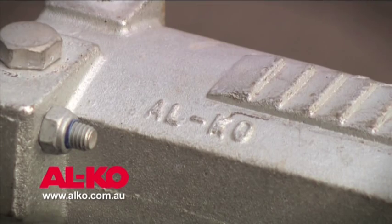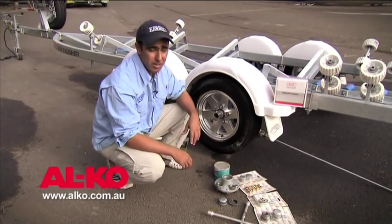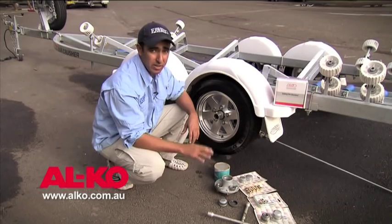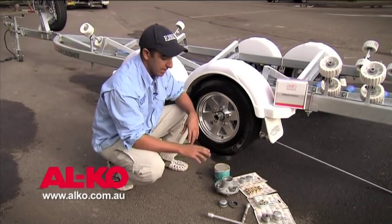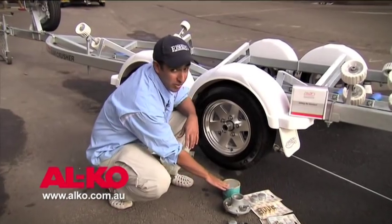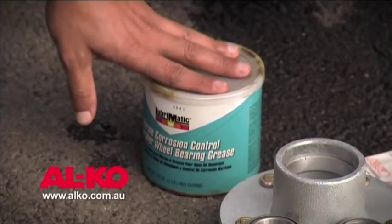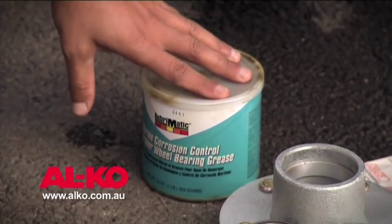We'll also go through and look at packing the wheel bearing. If you're travelling long distances and using your trailer often, it's important to have a selection of quality spare parts — in particular, a spare set of wheel bearings and even a hub, along with some quality wheel bearing grease. Make sure this grease is waterproof and high-temperature bearing grease.